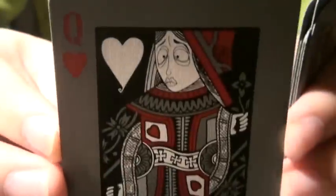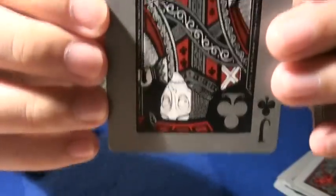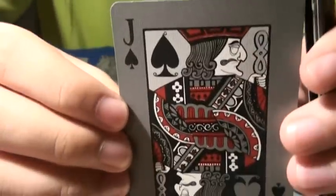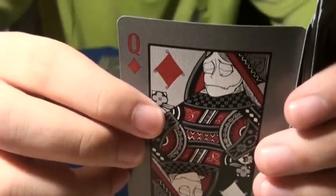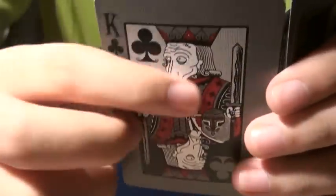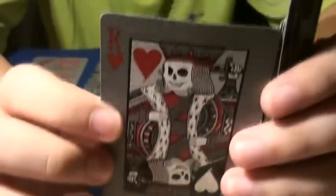The jack of hearts. The queen of hearts. The jack of diamonds. The king of diamonds. The jack of clubs. The jack of spades. The queen of clubs. The queen of diamonds. The queen of spades. The king of spades with a long face — this is my favorite. The king of hearts, the king of diamonds — look at the effect. It's really, really that nice.